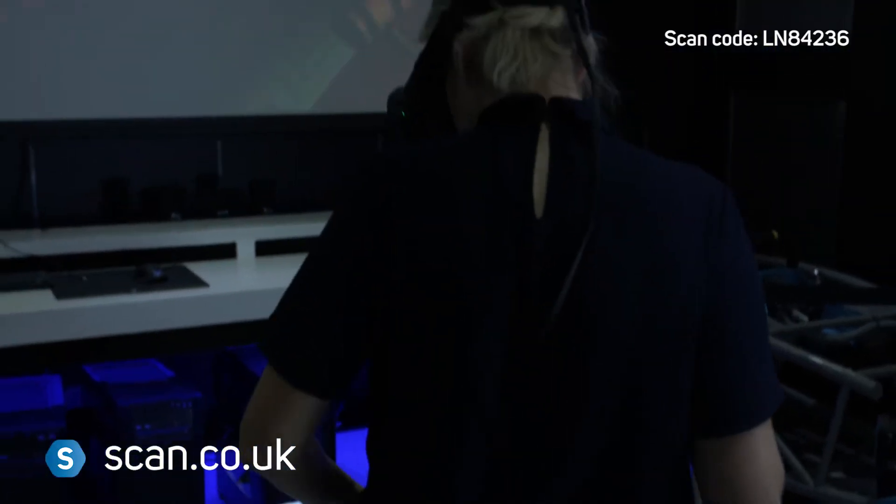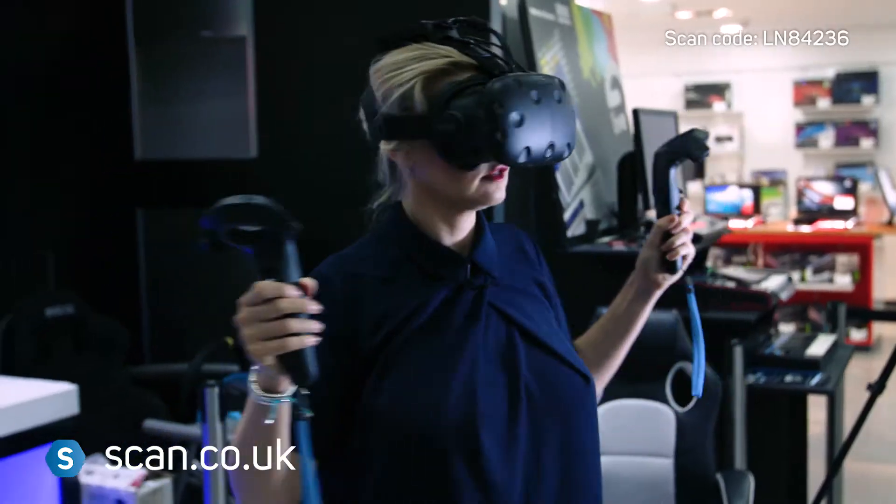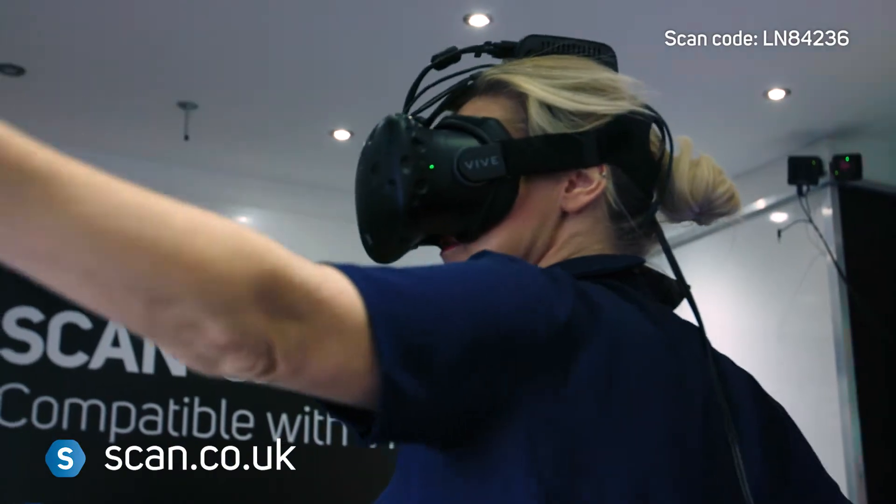And as you can see, you then have complete 360 degree movement, so you can concentrate on the game and not getting tangled in wires.